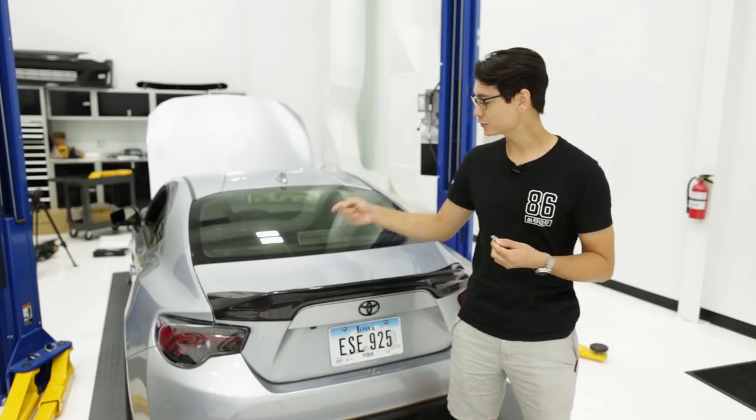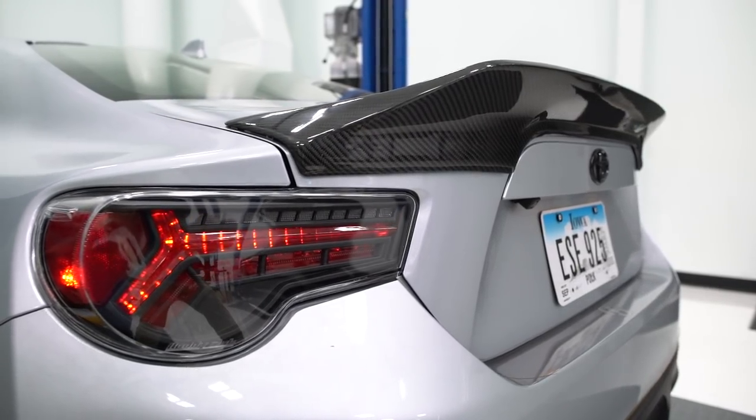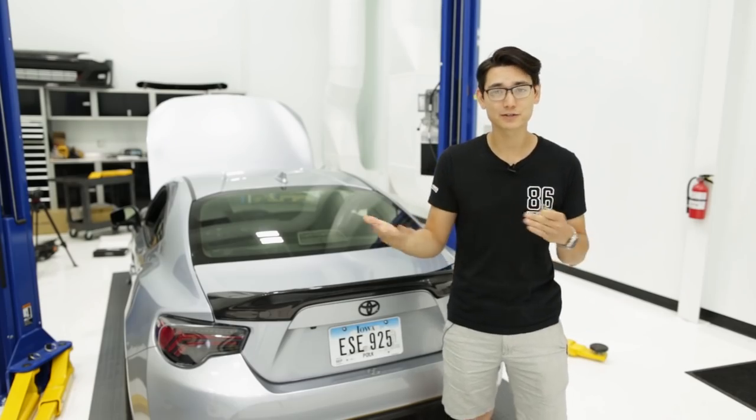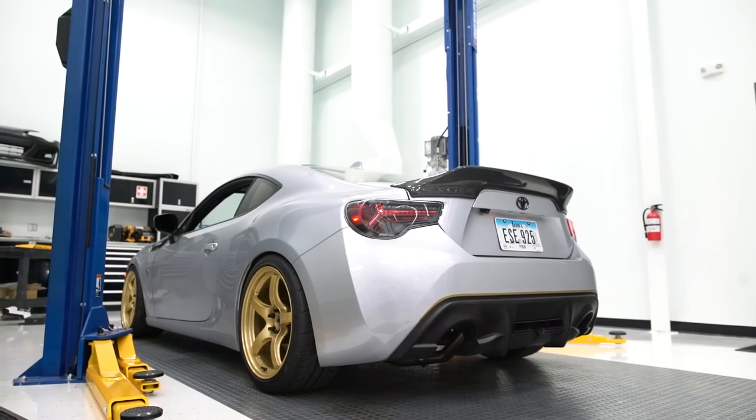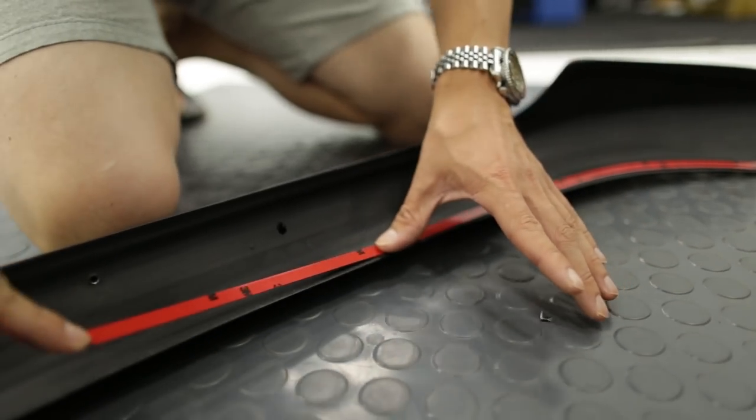New from Carbon Reproductions is their TRD carbon fiber spoiler. This is a duckbill style spoiler and it fits on all FRS, BRZ, and 86s, all years. It's installed on a 2017 86 right now with the use of some double-sided 3M tape.